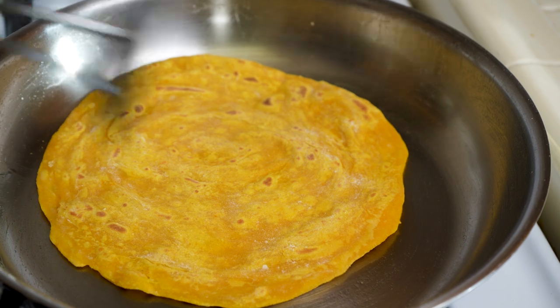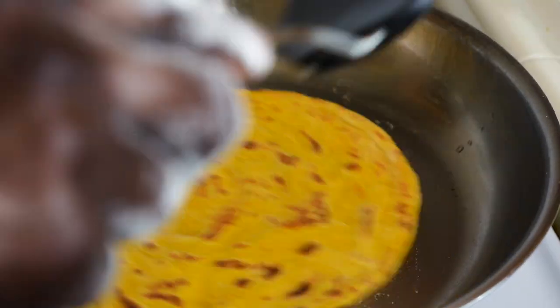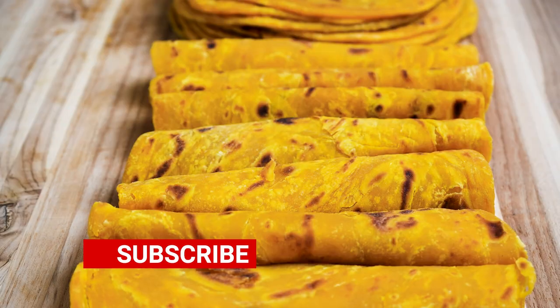Hey friends, Chef Wainaina. Fall is synonymous with pumpkins and one of my favorite recipes to make during this season besides the pies is butternut squash chapati. This is delicious and easy to make and I'm sure you'll enjoy.